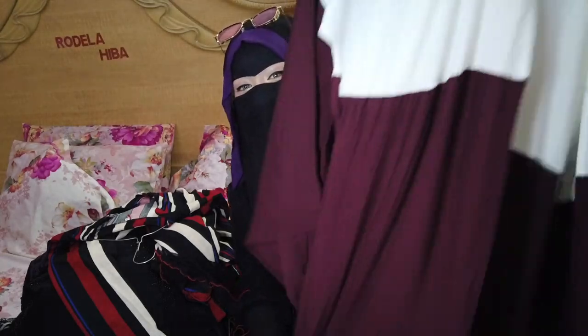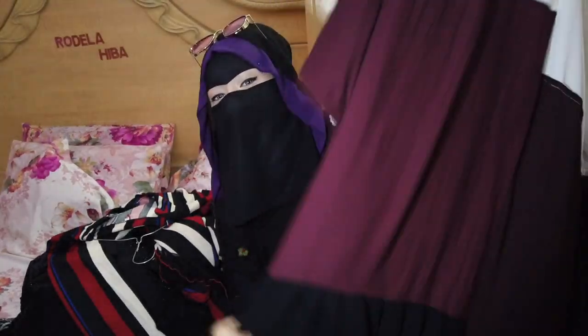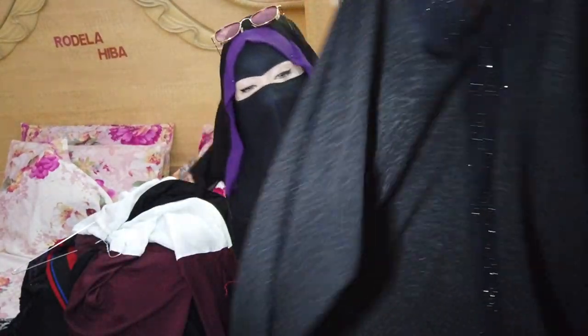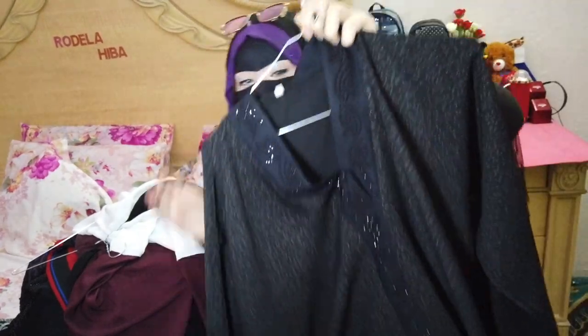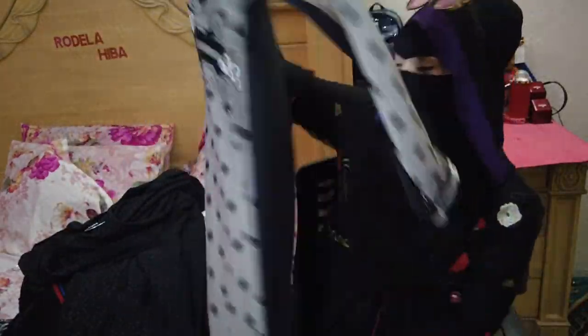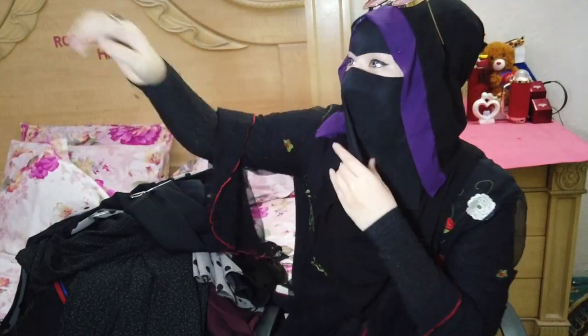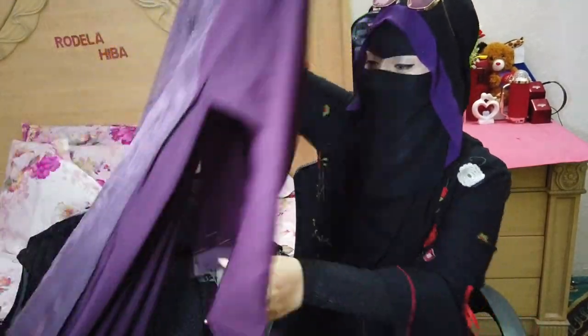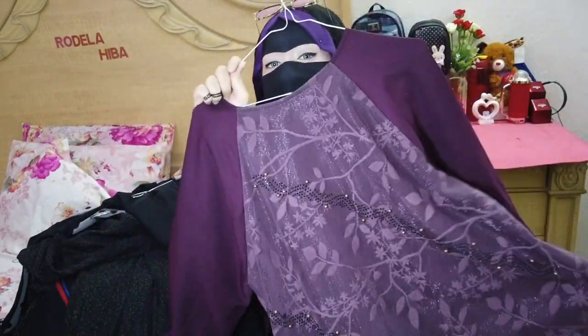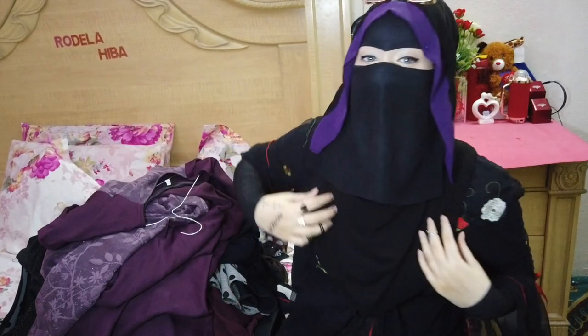And this is a three-layered abaya — also a fav. It's white, maroon and black. And this one is also plain black but I like it — it has a very nice design. This one has black polka dots with grey and black. And I have this one too — it's a purple colour and I like the design of it.